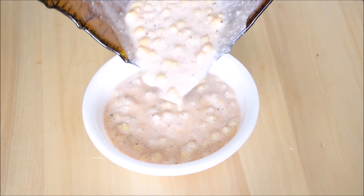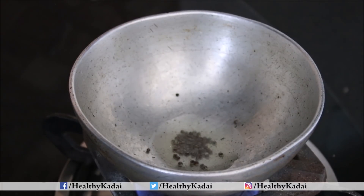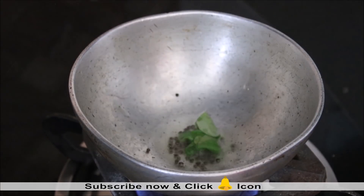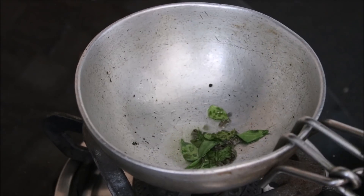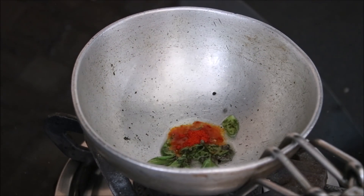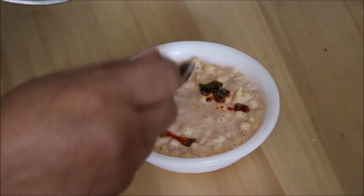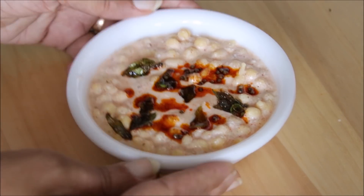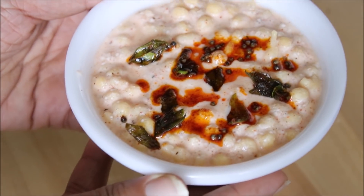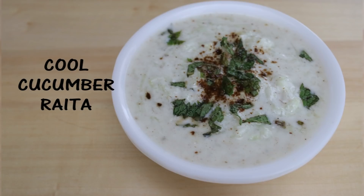Serve the bundi raita in a serving bowl. For the twist, we will give a nice tempering or tadka. Heat 1 teaspoon of oil in a kadhai, splutter mustard seeds, then add curry leaves. Switch off the flame, cool slightly, and add colored red chilli powder. Pour the tadka over the bundi raita — this gives a very refreshing flavor. Our bundi raita with tempering is ready to serve!